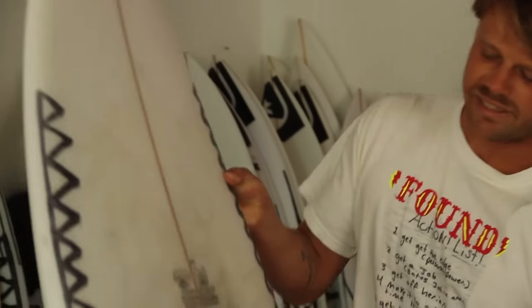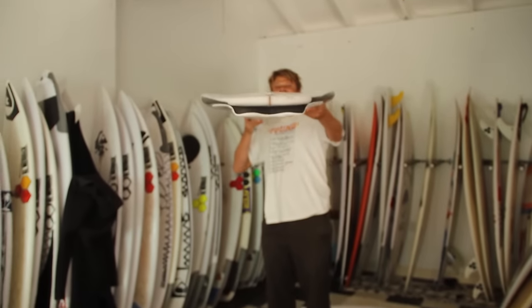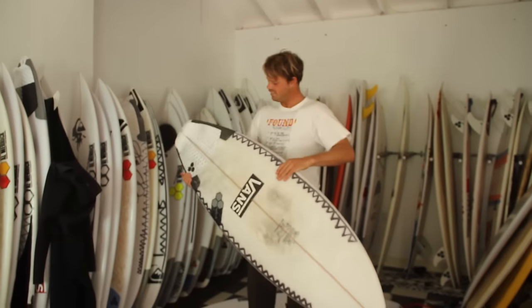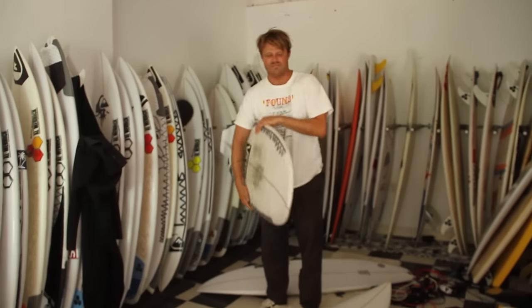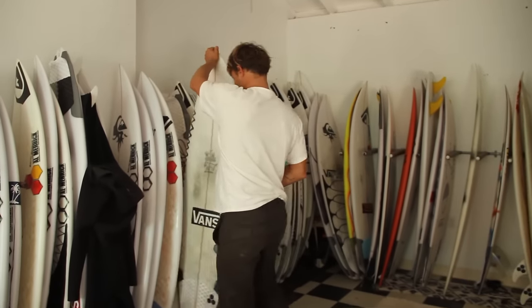This is one that I made that goes pretty terrible. It's kind of like this psycho bottom contour that doesn't really go too good.